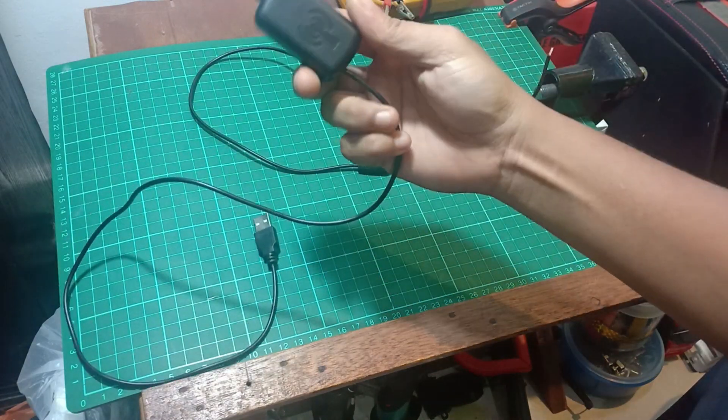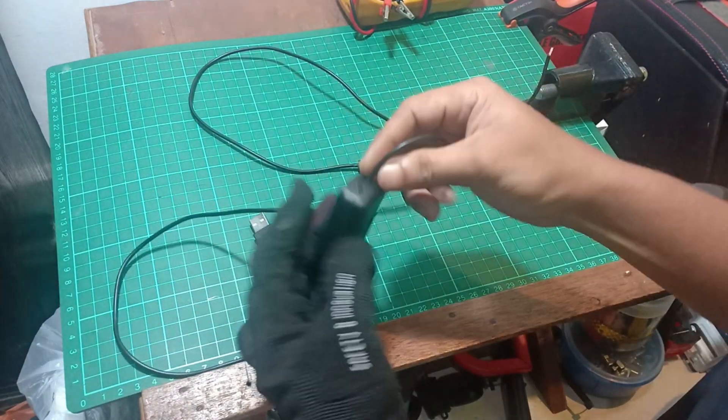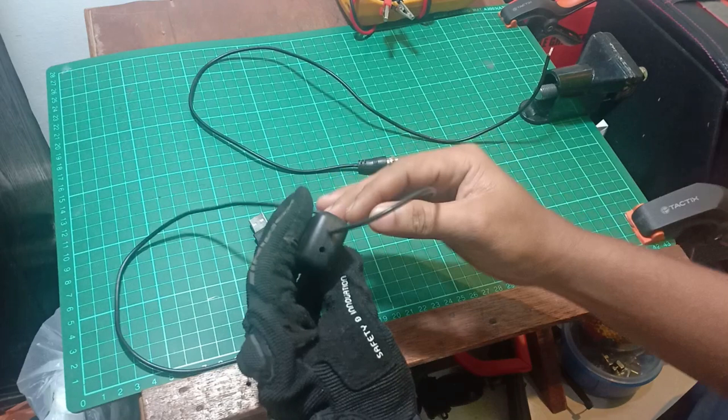Hello YouTubers! Today I will show you how to repair a TV mini amplifier.